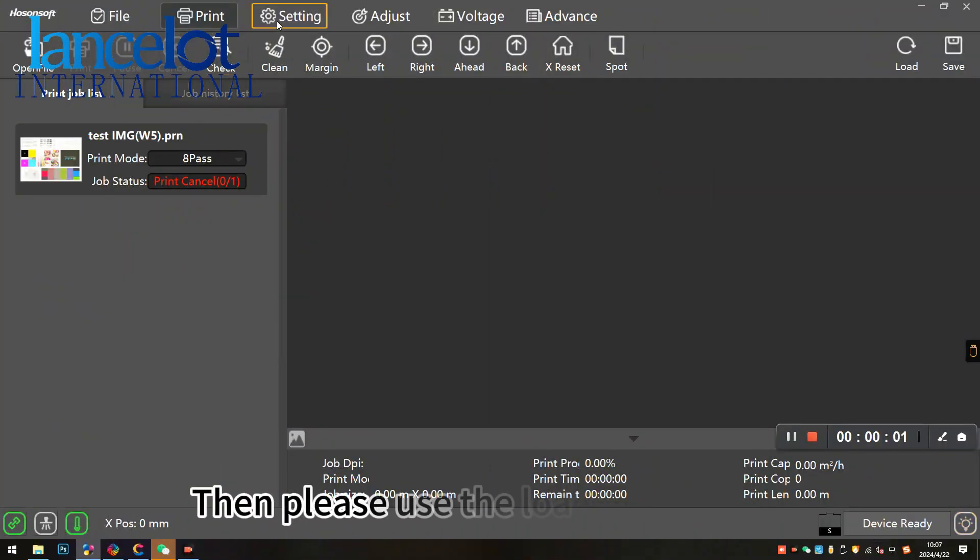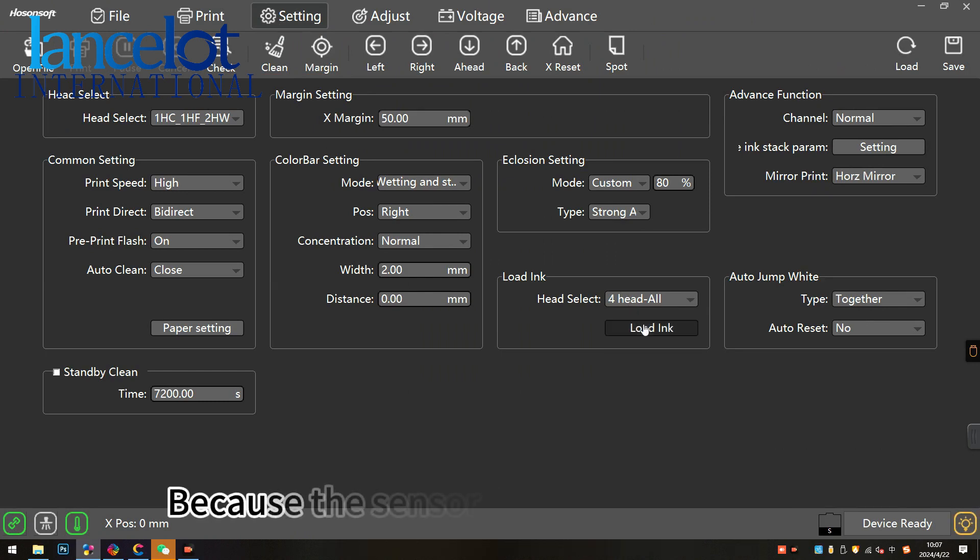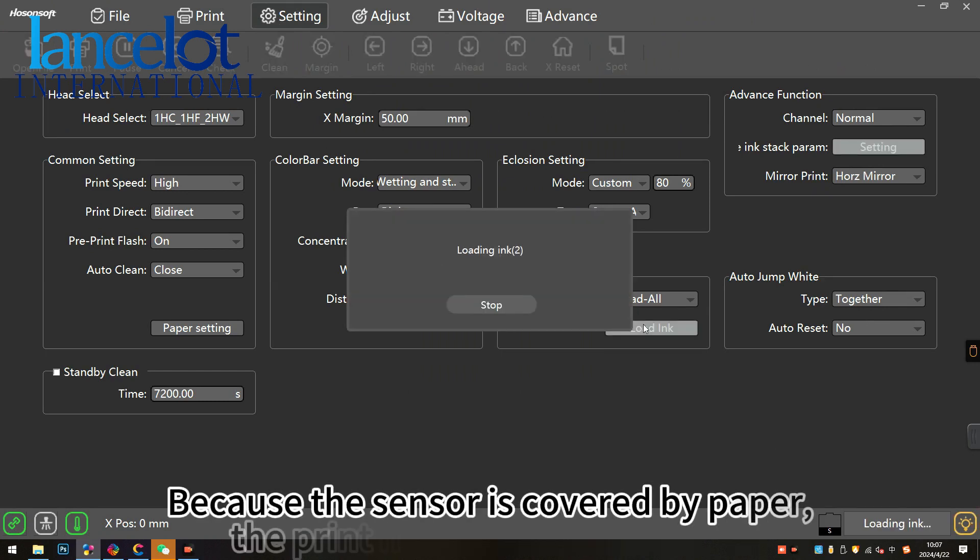Then, please use the load ink function in the print test menu. Because the sensors are covered by paper, the print heads will not go home.